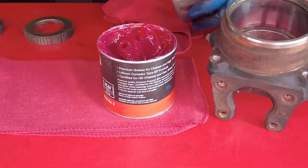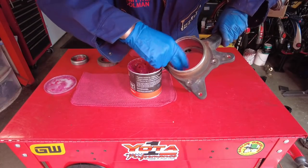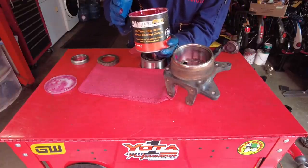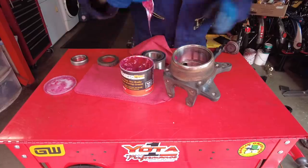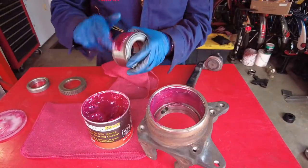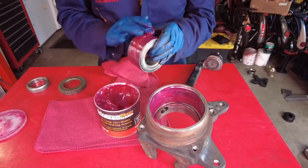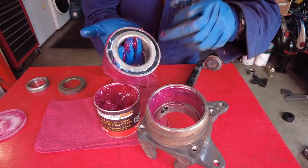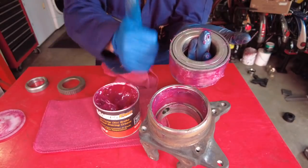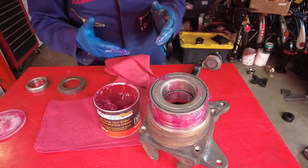I always like to use some wheel bearing grease to help break down the surface tension so the bearing goes in smoother. First put some grease on the inside of the knuckle and smear it in — use a lot. This is a high-temp wheel bearing grease available at any automotive store. Once the inside of the knuckle is greased up, grease the outside race of the bearing. Remember: the black side faces inboard and the silver side faces out. Put the black side in and bring it over to the press.